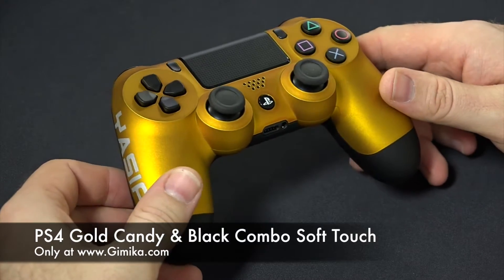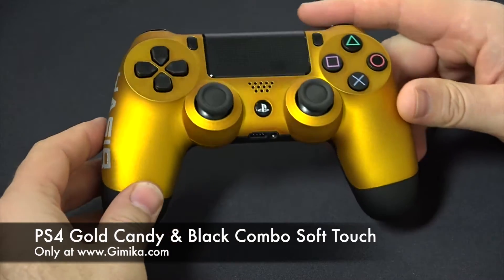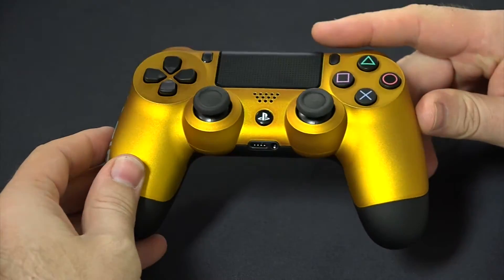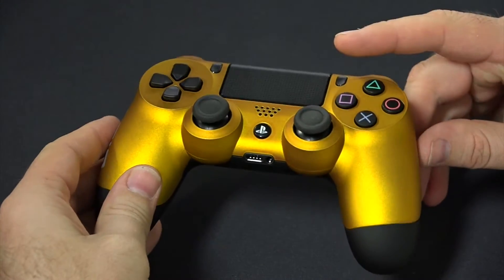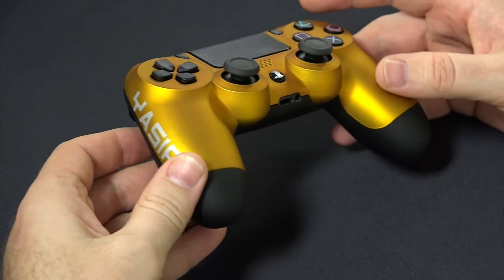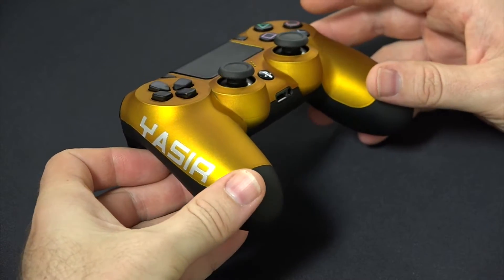As you can see, with the soft touch finish it makes it look a little other than glossy, but it still has a very rich look with a gold base coat underneath the soft touch. The customer also chose a custom text here, so nice job there.